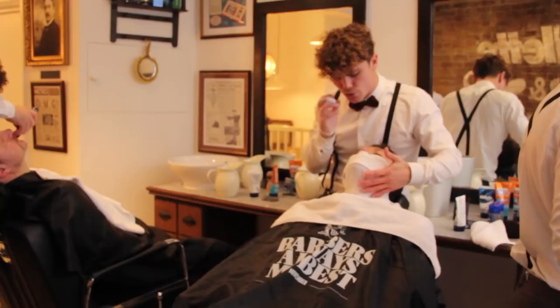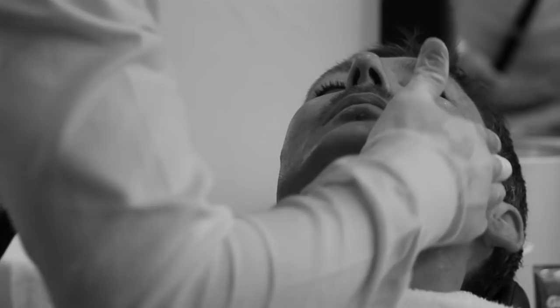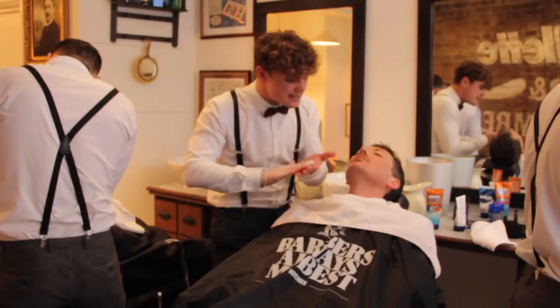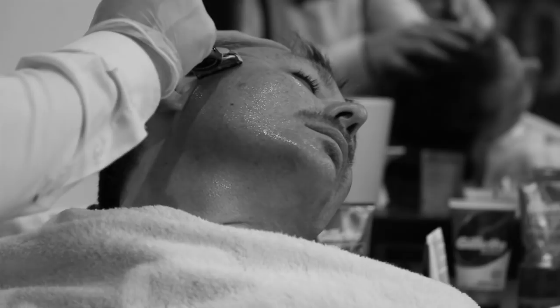Now what I'm going to be using today is the Gillette Fusion Pro Glide Gel. This is a clear gel. Now when you are growing a moustache and styling it, it's important that you can actually see what you're doing. What I'm going to do is keep tension on the face. This is going to help the hairs protrude from the face and actually help you get the closest shave you can possibly get.